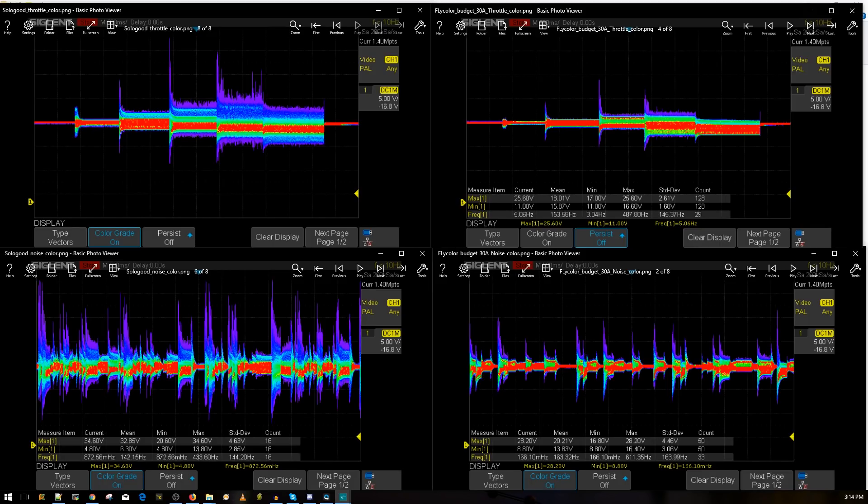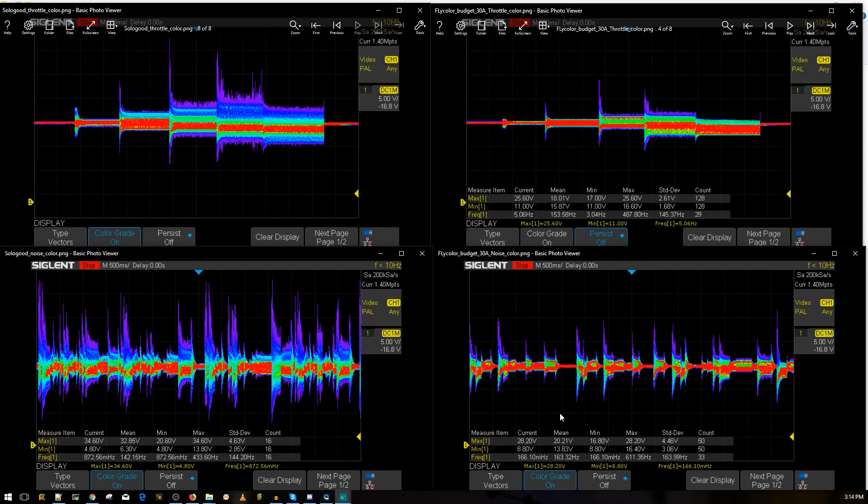Looking at the voltage spikes: we got a 28-volt spike on the Fly Color, and on the Solo Good we got 34.6 volts — that's almost an extra six volts, which is huge. When it first started, look how jittery it was — not smooth at all. You can totally hear this on the motor too, not just see it. You can see how much of a difference that is.